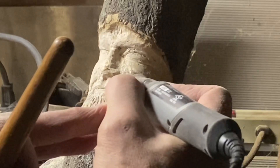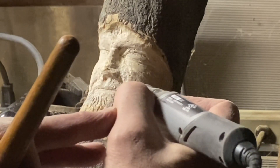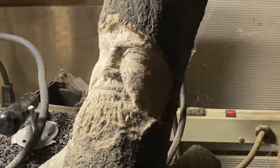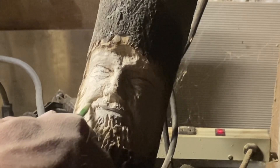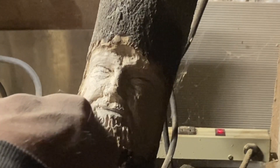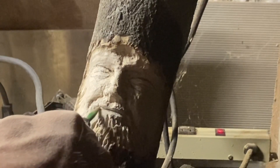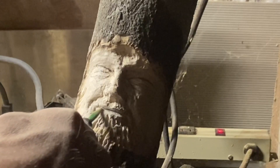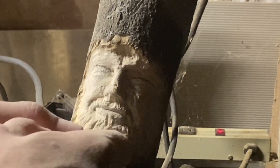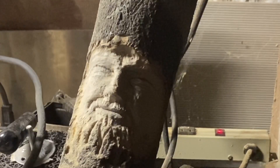I'm using the Stylo Plus again from Dremel and it's really not a bad tool. It's very lightweight and handy for details, as I've mentioned in previous videos. I won't go back into that in depth — not to beat a dead horse — but it's just not a bad tool for the price.